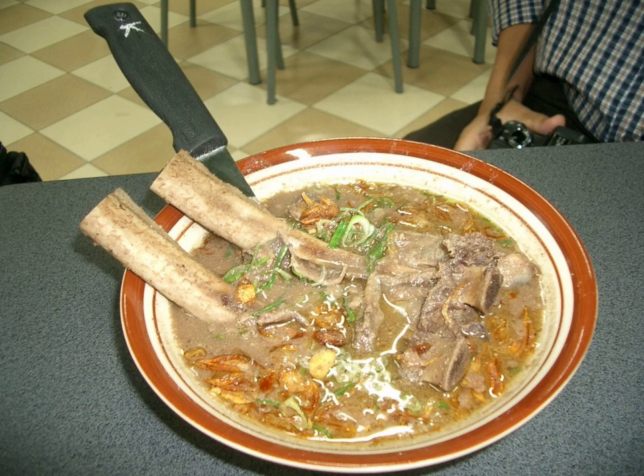Originally, konro was usually served as a spicy rich soup. However, today a new variation of dry konro is available — the konro bakar, or grilled konro — similar to grilled ribs marinated and coated in spices typical to konro soup.